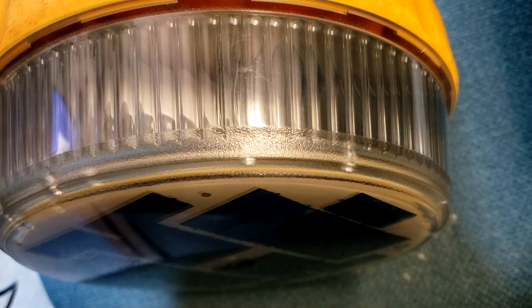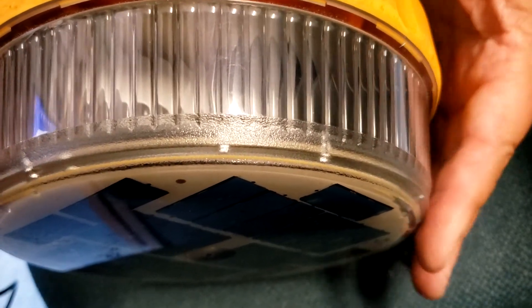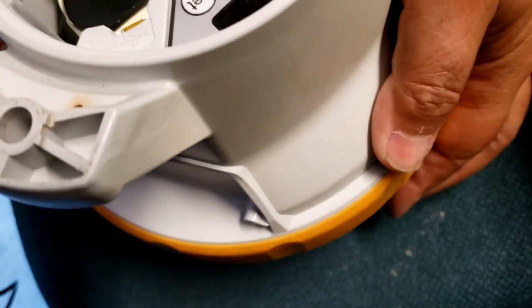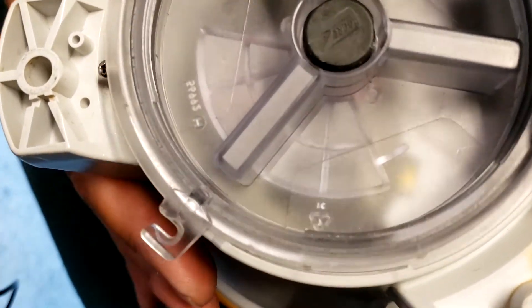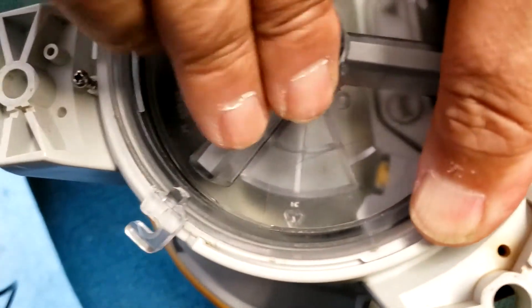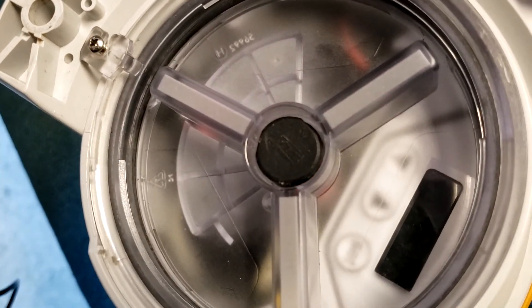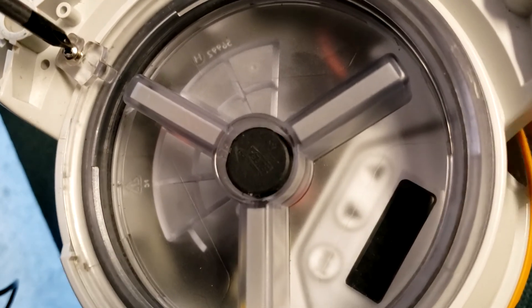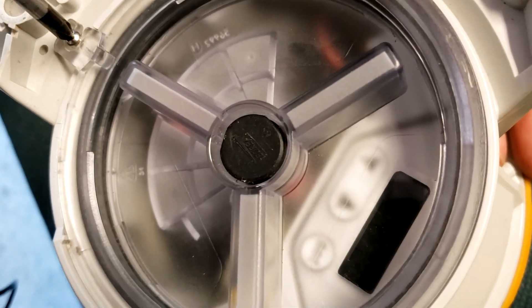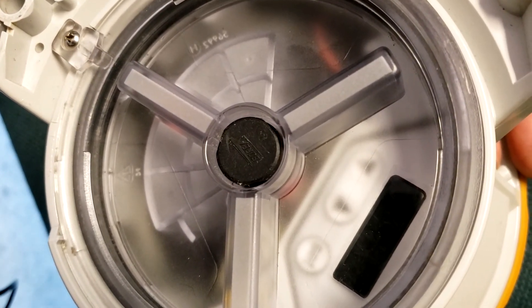That's how you do the programming. One final thing: once you're finished, put the waterproof cap back on. Align it, push it down, and then rotate it back to the set screw. Then secure it using your screwdriver, set it in, and now it's secure and ready for use.